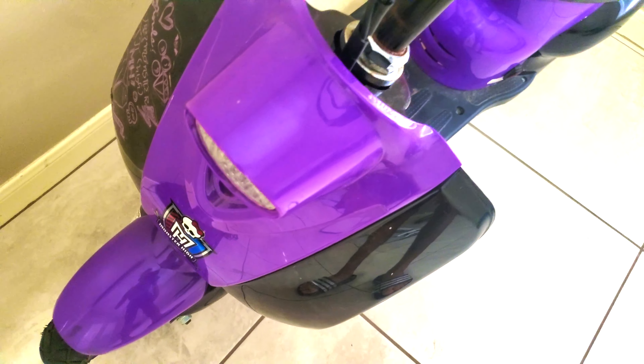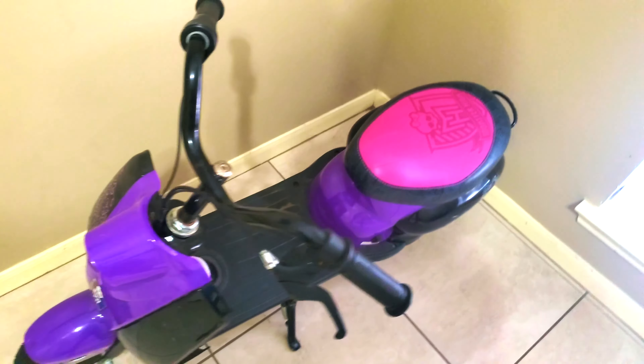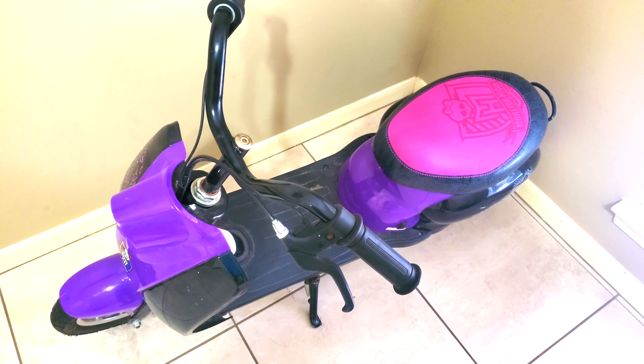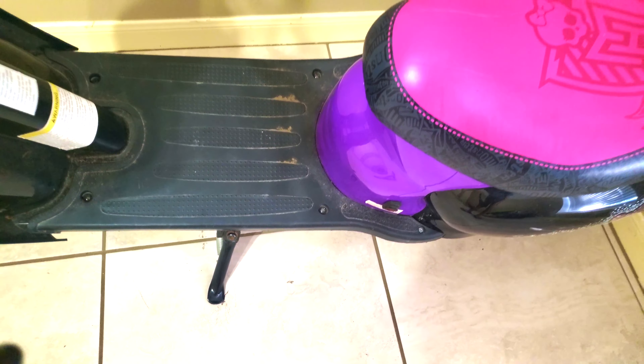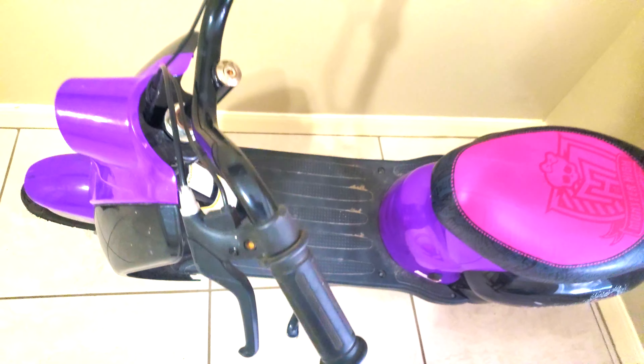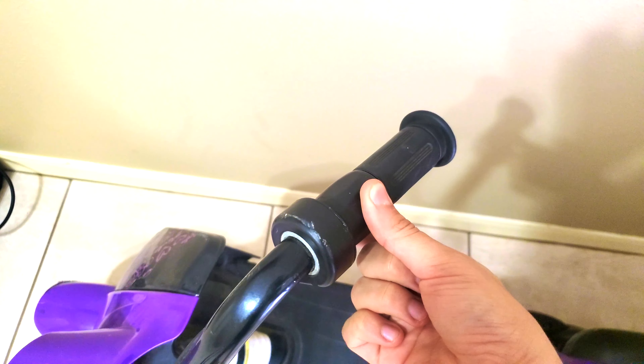Next we have one of it which has more decals for it. Then we have the landing at the bar here. And we have a kickstand here. And here's the twist grip accelerator. If you twist it, it accelerates it.